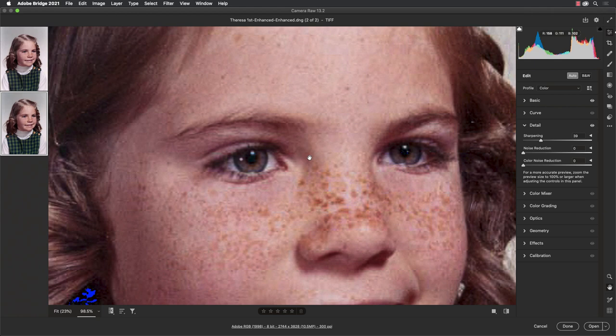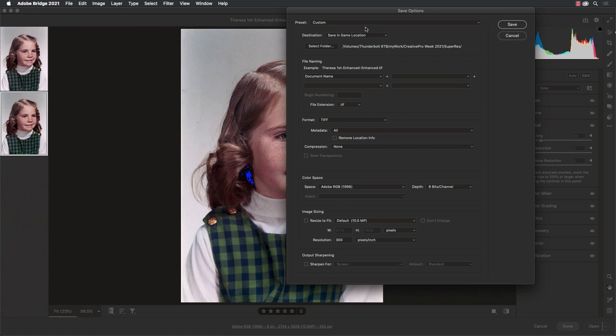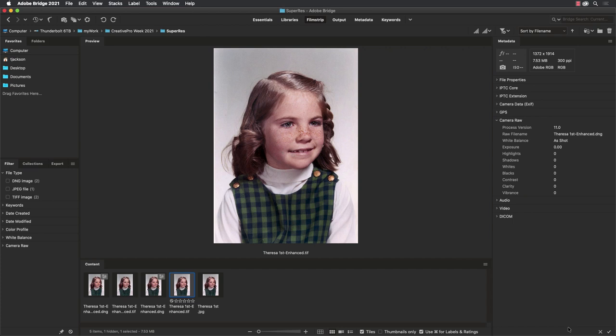Zoom back out to look at the whole image — isn't this just incredible? We started with a tiny little JPEG image and with just a couple of clicks we now have a large image file that we can make a big print from. I'll take this DNG and export it out to a TIFF, because this is the file we would send to our printer. We see it's called 'enhanced enhanced' because we went through that process twice. But you get the idea of how easy it is to take those small images that you have and make them usable for your print projects. I hope you can join me for the Creative Pro Week conference May 17th through the 21st.